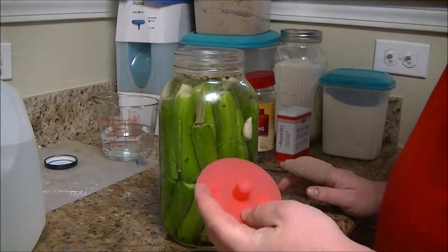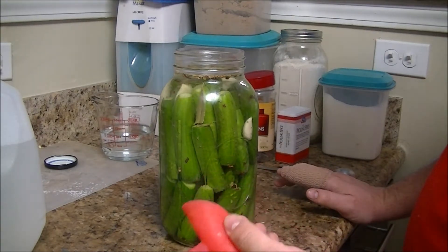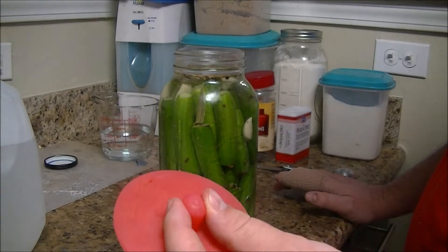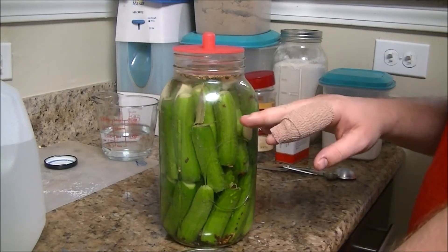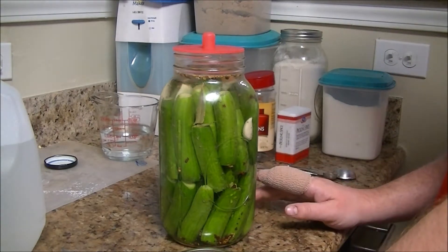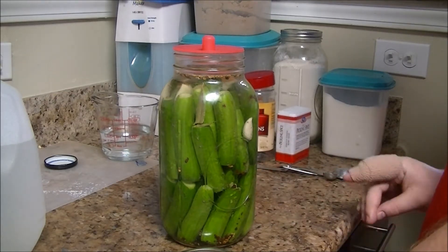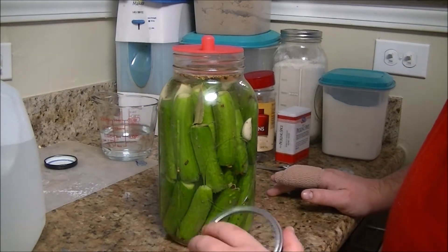One thing I've started using and like quite a bit are called Pickle Pipes from Mason Tops. They're silicone, you can send them through the dishwasher, and they're really easy to clean. They have a little airlock at the top of the lid. If the jar builds up a lot of gas — because the microbes will be producing gas — this will let the gas escape but won't let anything else in. Since I got these cucumbers yesterday, I'm not too worried about there being enough bacteria on them, so I'm just going to do it this way.